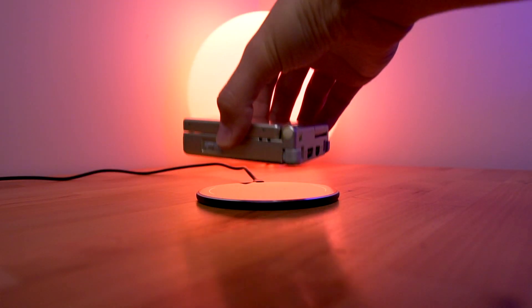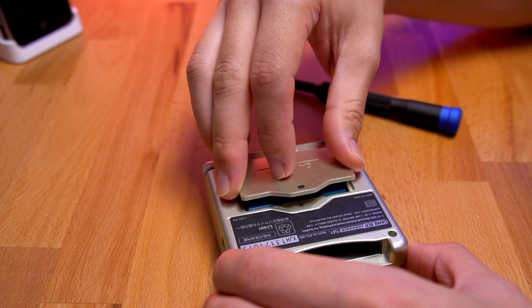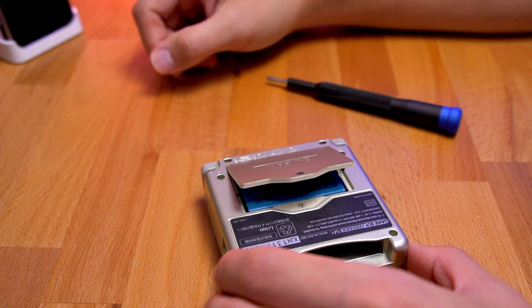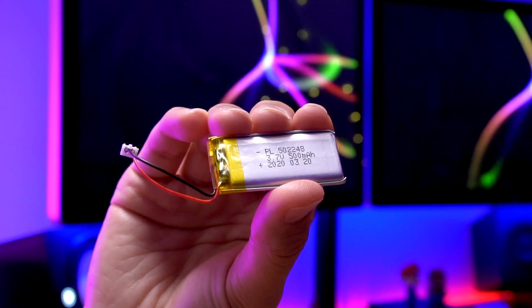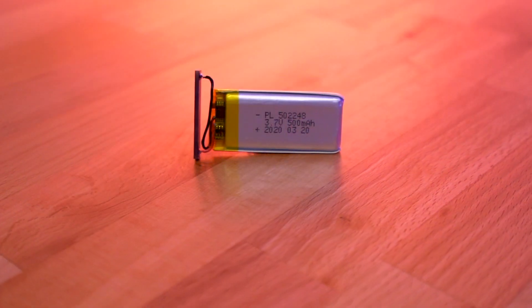In part 1 of this series, we were able to successfully add wireless charging to this Game Boy Advance SP. However, in the process, we were unable to fully close the battery door. In that episode, I presented two possible solutions: the first was to 3D print a new battery door that would add additional space to the battery compartment, and the second was to use a smaller battery to compensate for the space used up by the wireless charging module. In this episode, we're going to do the latter and install a smaller battery.